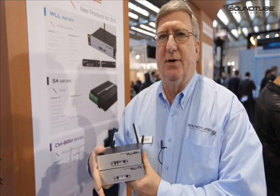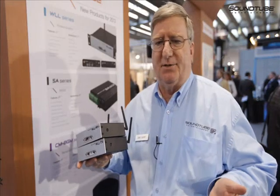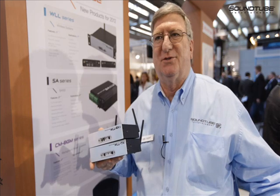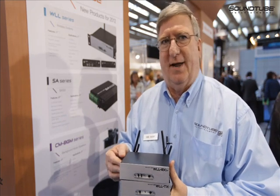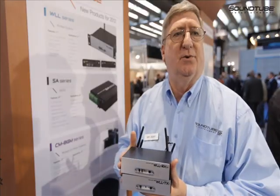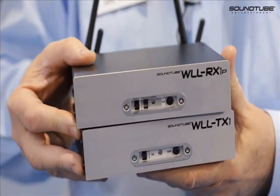One transmitter can work with multiple receivers. For example, in a hotel with beautiful marble floors where they won't let you run wire, we can space out different receivers. Or in a cricket stadium or soccer field where you need sound on the other side — we can do this with our wireless system. Rack mount kits are available and these are shipping now.